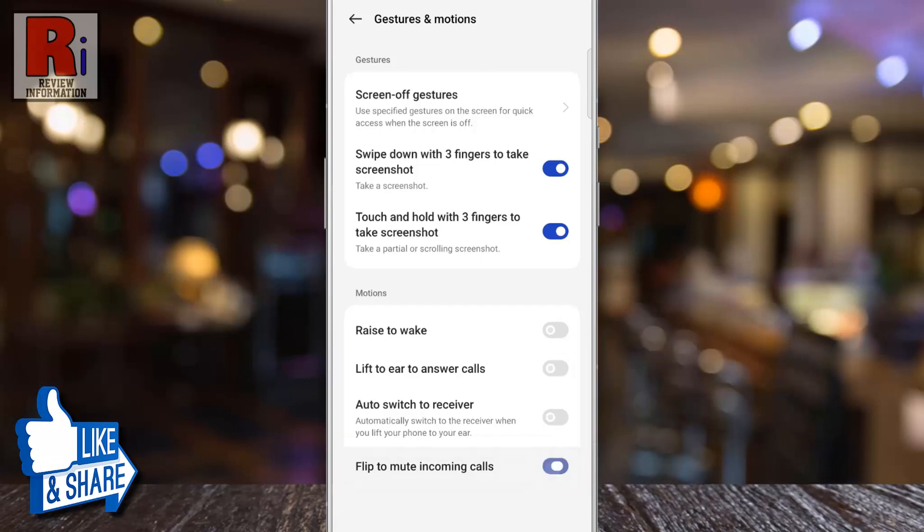Simply tap the slider to enable this. That's it. From now on you can mute the incoming calls simply by flipping over your phone.